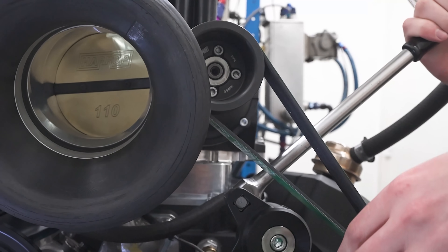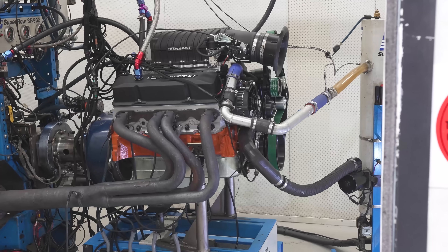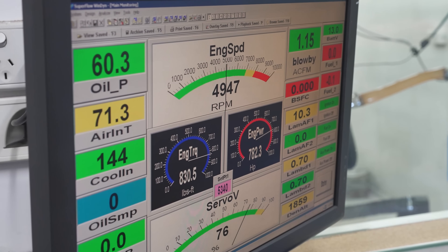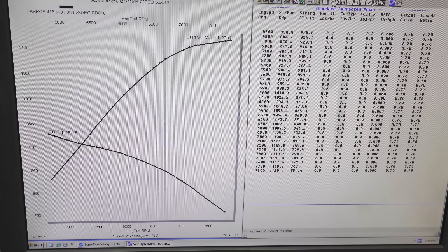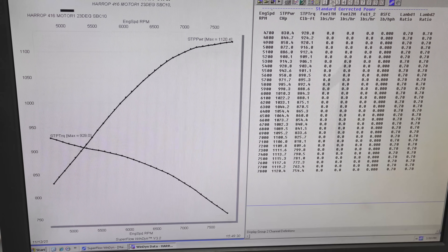Moving down an increment on the supercharger pulley to 80mm, boost increased to 17.5 psi — a jump of 2 psi — and peak power was 1120 horsepower at 7800 rpm with 928 foot-pounds of torque at 4700 rpm.